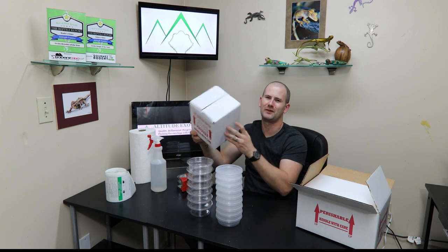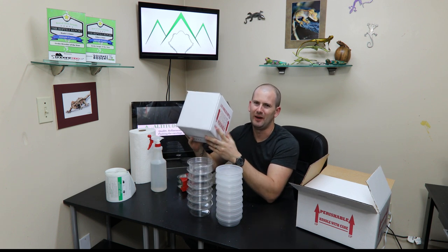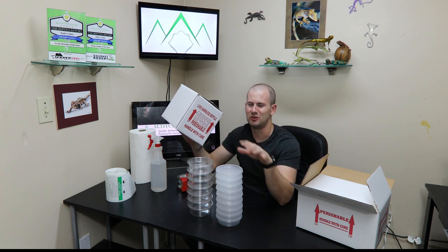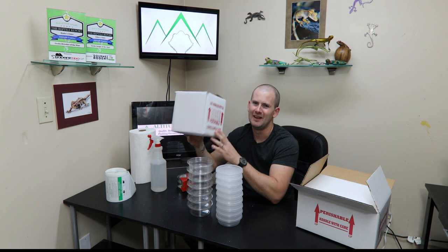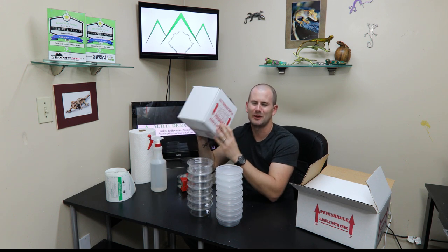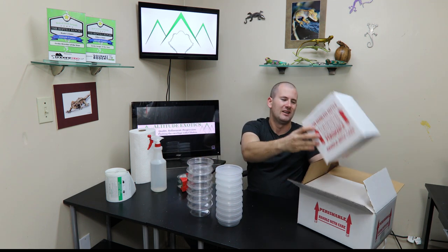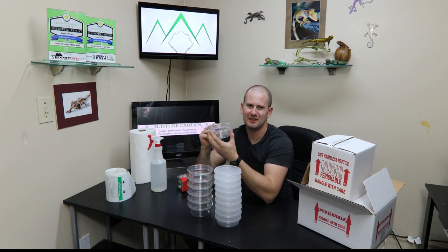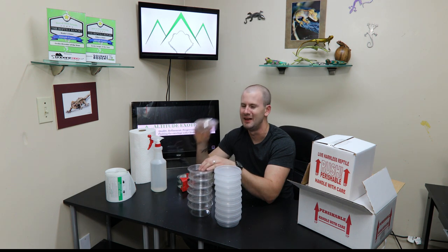This box is going to be tumbling down conveyor belts, people are going to throw it around, throw it onto the shelf of a truck, the truck is bouncing all over. They're not treated very well — that's just the way the shipping industry works. The building I work in is the smaller of the two UPS buildings in Denver and we still handle 50, 60, 70,000 packages every day. We just don't have time to handle every box with kid gloves. They get thrown around and treated pretty badly. So with the geckos getting bounced around, you want the least amount of space in your deli cups as possible. That way the geckos don't have any room to get bounced around — it's a much smoother ride for them if they're in a smaller cup.